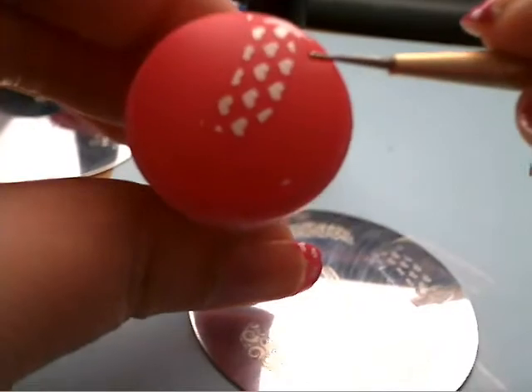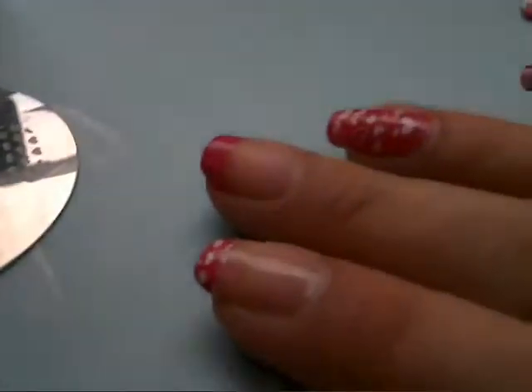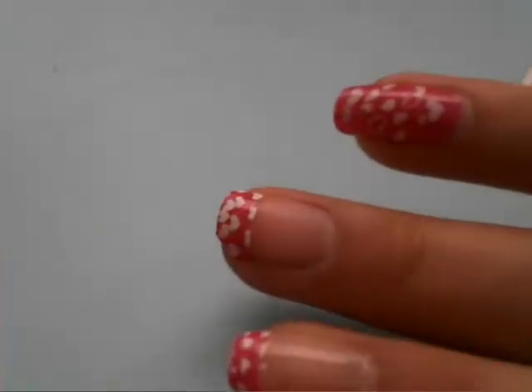And this is what you should be getting. So if you have excess on the stamp, you can just wipe it off. Now with your nail and the stamper, take the hearts and put it on top of the pink. You're just going to put it on in a rolling motion — press down and roll. You'll have something like this. It doesn't look right, but oh well, I'll keep it on. Messy is sometimes good.